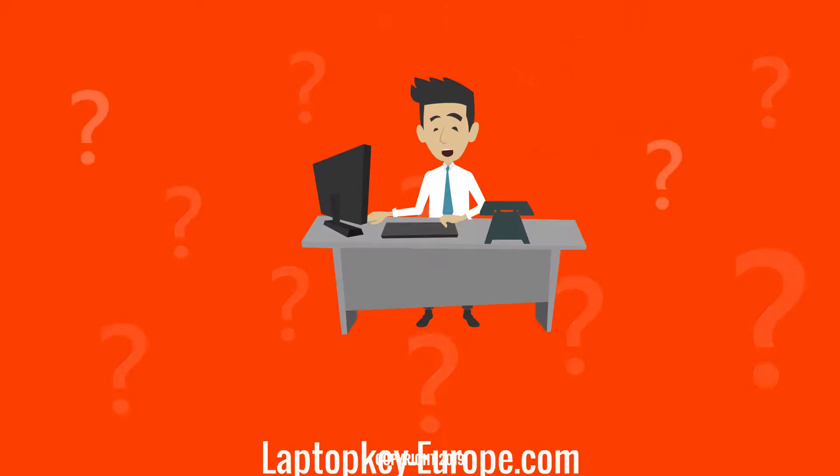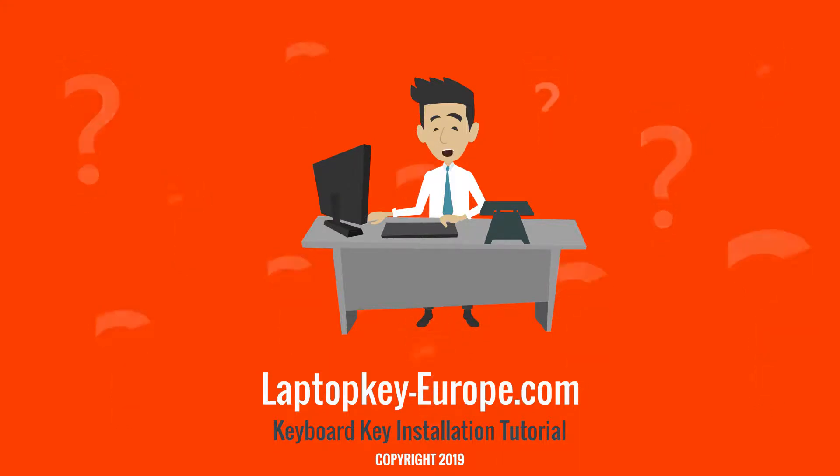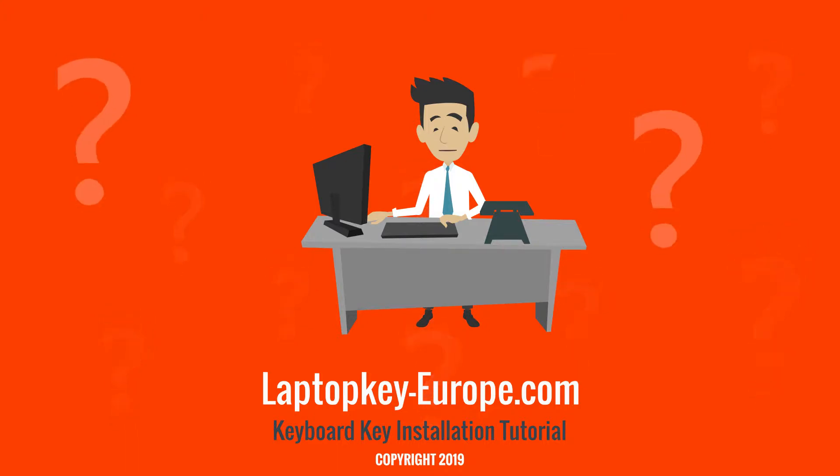This tutorial is now complete. You can also check our other videos for other types of keys. If you need to replace your rubber cup, see the dedicated tutorial on this topic. And finally, for all your keyboard key replacement requests, contact us directly on our website laptopkey-europe.com. See you soon!